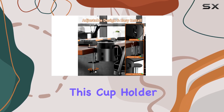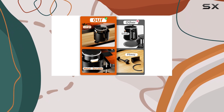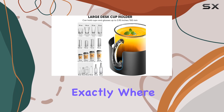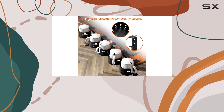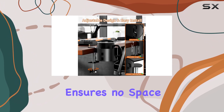One of the standout features of this cup holder is its adjustable installation directions. The five adjustable directions allow for a customized fit, ensuring that you can position it exactly where you need it. This flexibility is especially beneficial when you want to use two cup holders side by side, as it ensures no space is wasted.